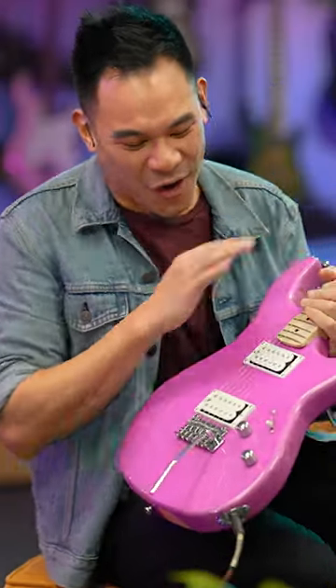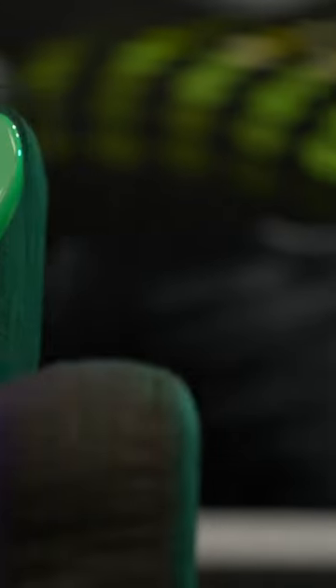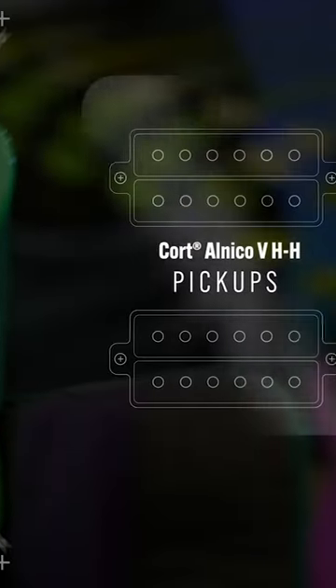This is definitely all rock and roll, all day. You got the humbuckers on it and it's really brightening your face. Takes gain really well.